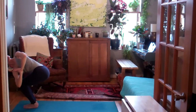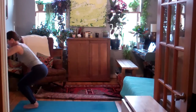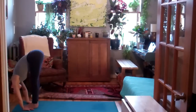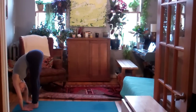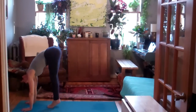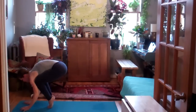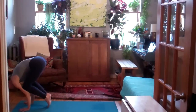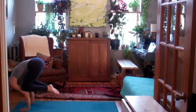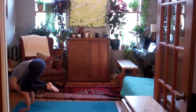On the inhale, lift back into Utkatasana. Exhale, Uttanasana, forward fold. And then you may need to move back a little bit on your mat, coming in towards crow pose if you'd like. Or you can stay in the forward fold if you don't want to take the arm balance. Wherever you are, keep the breath full and calm. And then as you exhale, we will meet in a forward fold at the top of the mat.